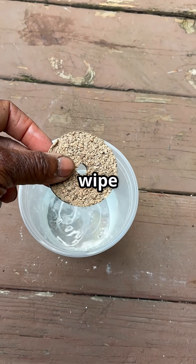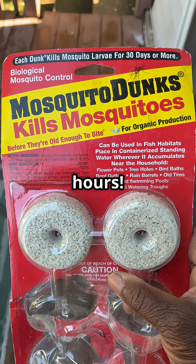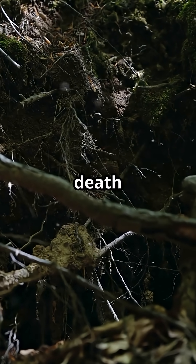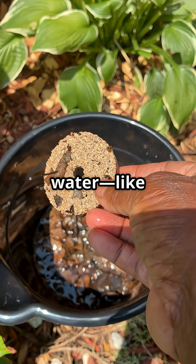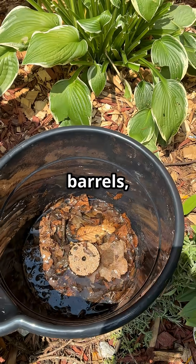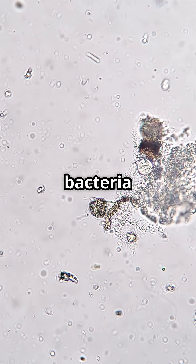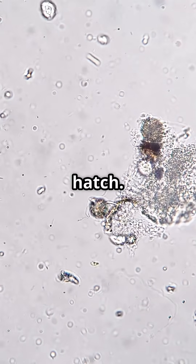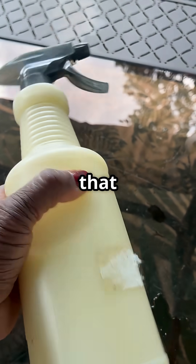This little dunk right here can wipe out thousands of mosquitoes in just 24 hours. It's called a mosquito dunk — basically mosquito death in donut form, but totally safe for people, pets, and pollinators. Just drop it into standing water like rain barrels, buckets, or even your compost, and it releases a natural bacteria called BTi that targets mosquito larvae before they hatch. No sprays, no chemicals — just biological warfare that mosquitoes never see coming.